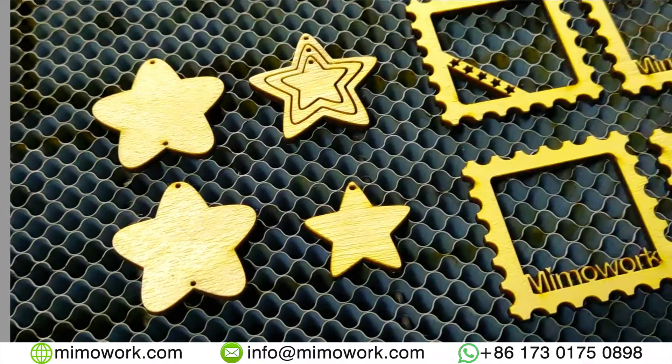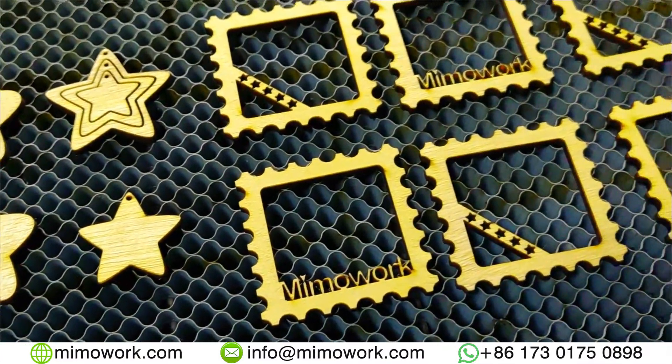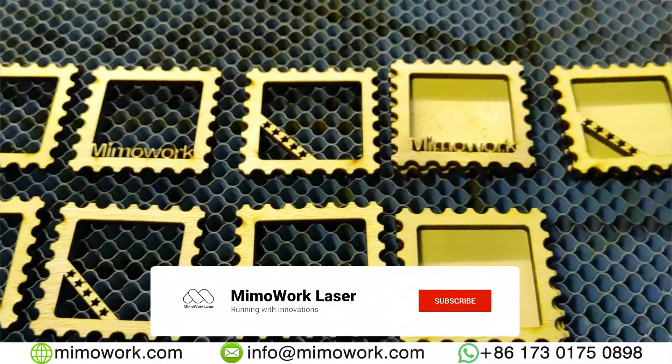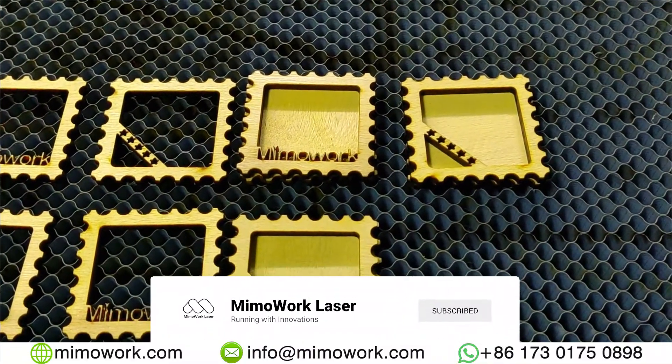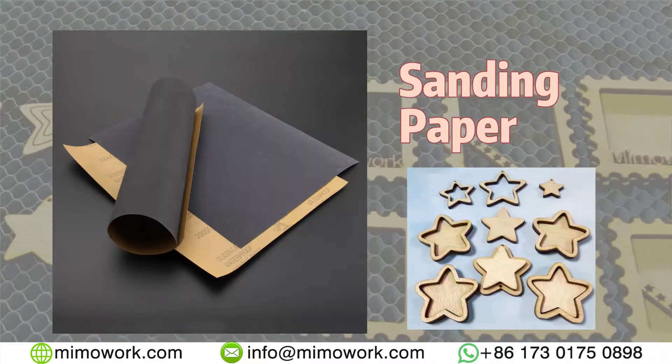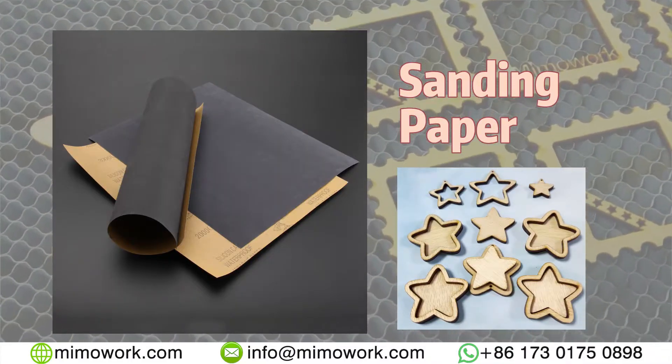Let's see some results. Sometimes even an experienced operator will make mistakes and the final product might look less pleasing with some discouraging brownness. No need to worry — some fine sanding paper will fix that right up.